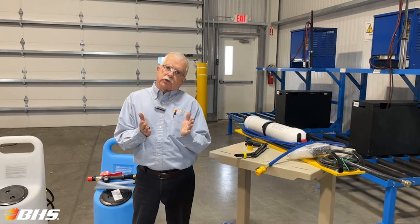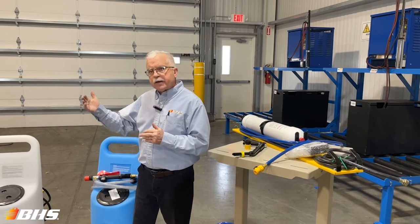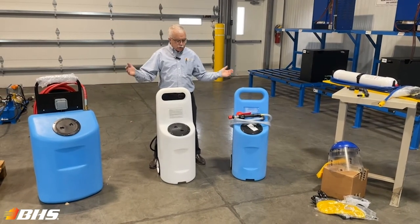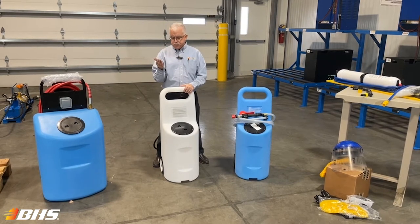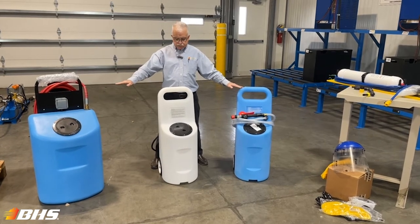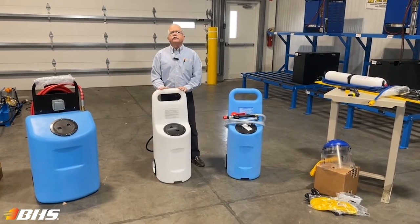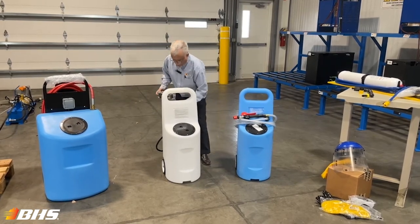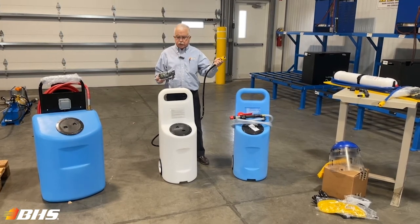Now let's talk about the water source, the water supply. BHS offers an array of different models of battery water carts. You're going to notice we've got blue carts and white carts. To help you achieve maximum efficiency, we're offering them in 10 or 20 gallon models. The white plastic heavy-duty construction is your DC unit, outfitted with a sealed rechargeable battery and adjoining charger and output hose with the quick connect for affixing it to the water gun WGX unit.